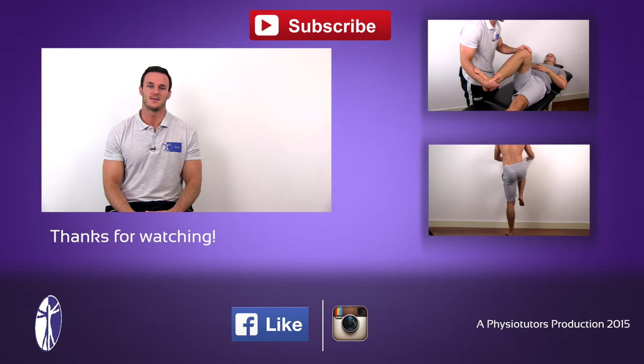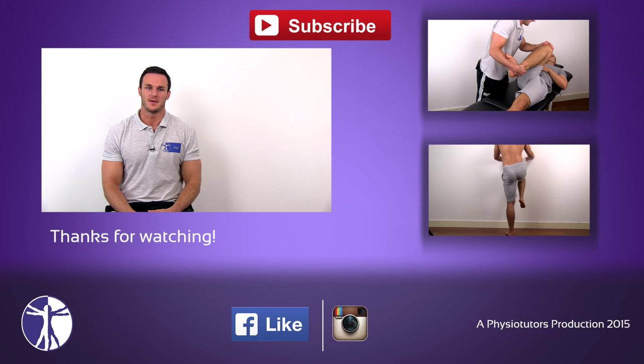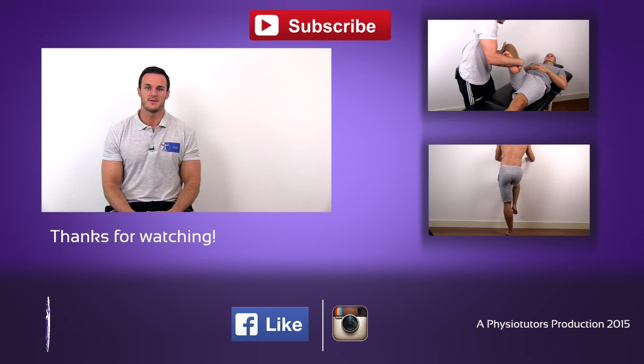Don't forget to check out the video on the posterior labral tear test, or watch any other hip-related video. Don't forget to subscribe to our channel if you haven't.